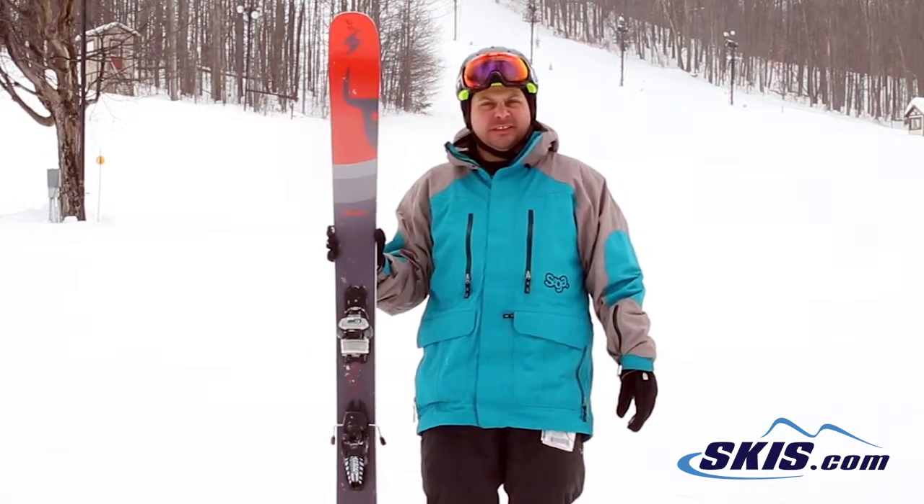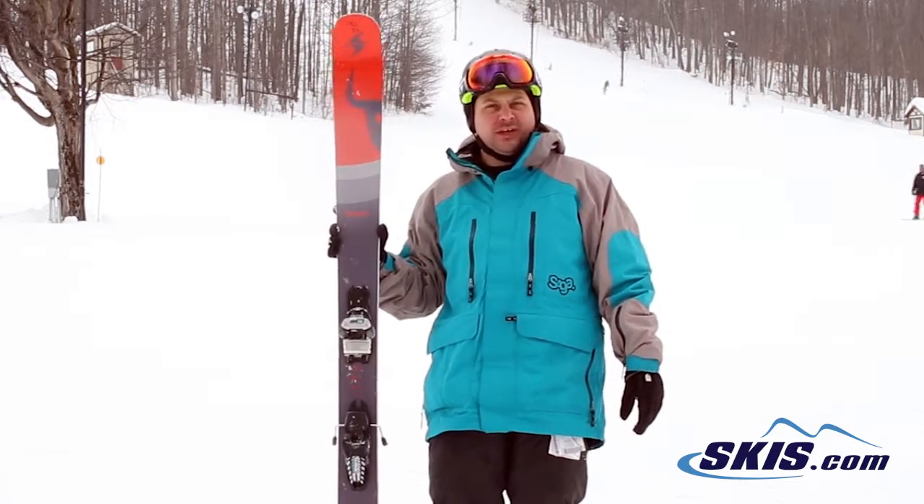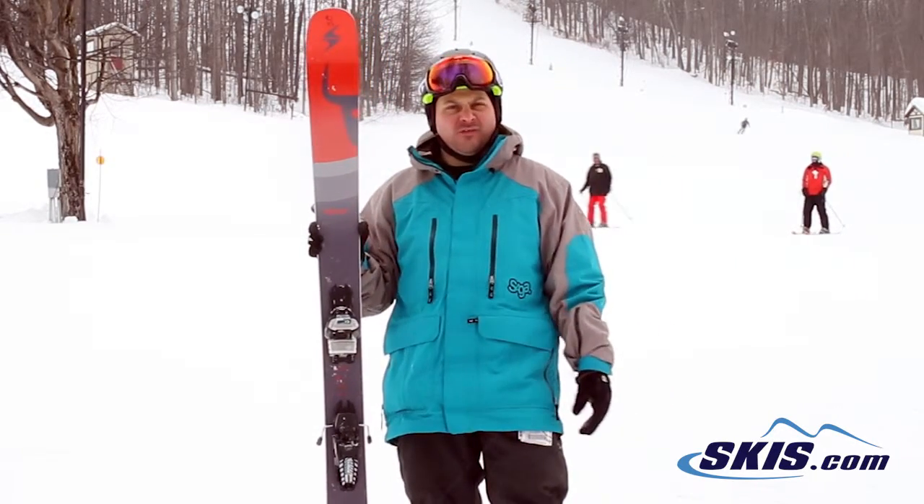I'm Adam and I was just skiing on the Blizzard Peacemaker. I give this ski 5 out of 5 stars. 104mm at the waist, solid wood core, rocker camber, rocker profile.